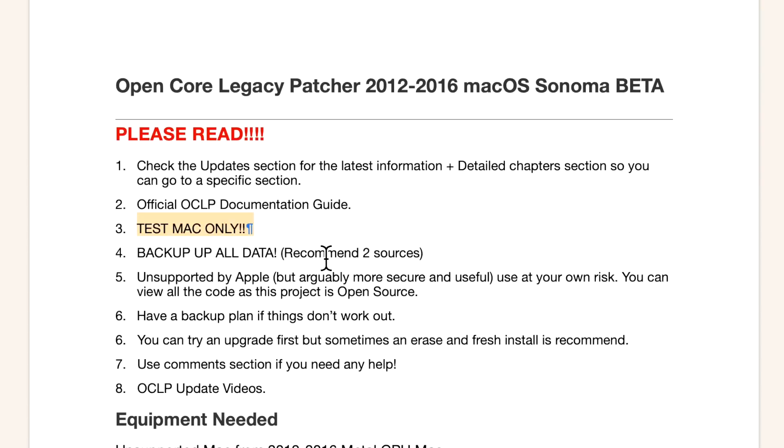Backup all data on the Mac before you begin — I recommend two backup sources no matter what. This is unsupported by Apple, so if you bring your Mac into the store with Open Core Legacy Patcher on it, there will be no support. Also have a backup plan: make sure you have a full macOS High Sierra installer on a USB drive so if something goes wrong you can always boot to that. You can try to upgrade first, but sometimes an erase and install is recommended because it runs best.